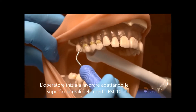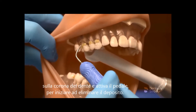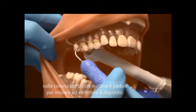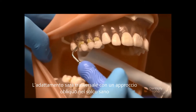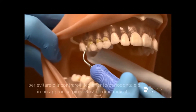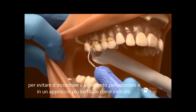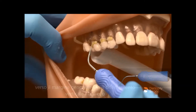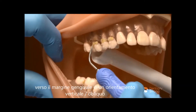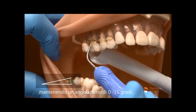The clinician begins by adapting the lateral surface of the Cavitron FSI 10 on the clinical crown and activates the foot pedal to begin the stroke. Adaptation will be in the transverse oblique approach in the healthier sulcus to prevent encountering the junctional epithelium, and in a more vertical approach as indicated. The clinician adapts 2-3 mm of the terminal end and rides the anatomy towards the gingival margin in a vertical oblique orientation while maintaining an angulation of 0-15 degrees.